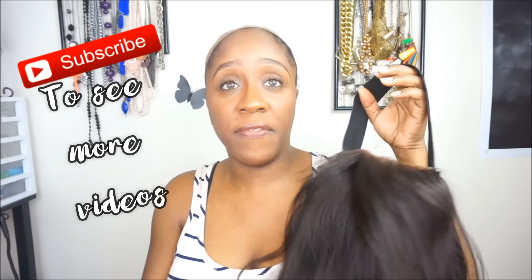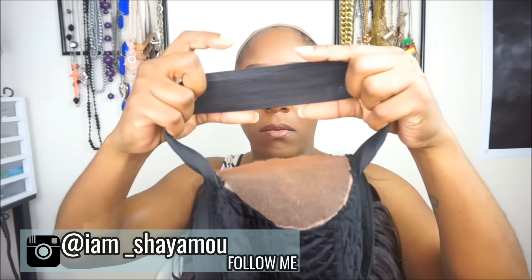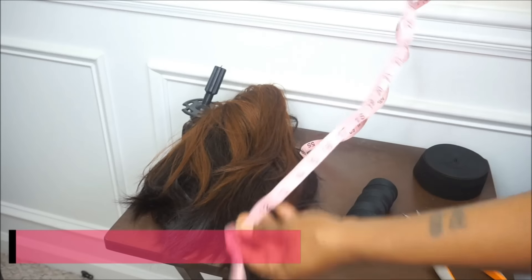If you have any questions or comments, leave them down below. Make sure you guys click the subscribe button so you can stay up to date on all my videos, and also make sure you guys follow me on Instagram. Now we're going to go ahead and get started. The first tutorial will be how to apply an elastic band inside your lace closure wigs.